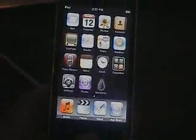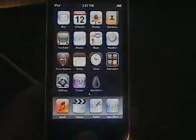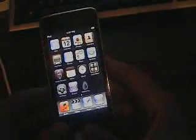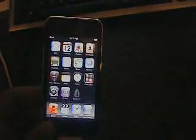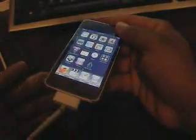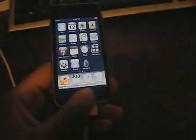Your device is now jailbroken. If you have a problem, just post a comment. Remember: hold the power and home buttons for 20 seconds if the pinwheel keeps spinning. That's the one-click jailbreak — the easiest jailbreak ever. If you're on the iPod Touch 3G and bought it after September 9th from the Apple Store, you're going to be tethered. That means every time you reboot your iPod, you'll have to plug it in and basically run the jailbreak again. Thanks for watching — this is how to jailbreak the iPod Touch on 3.1 or 3.1.2. See you guys in the next video. Peace out.